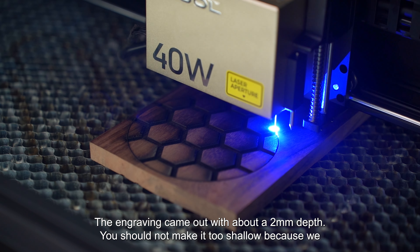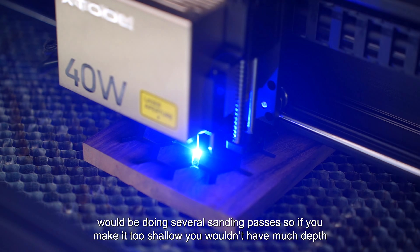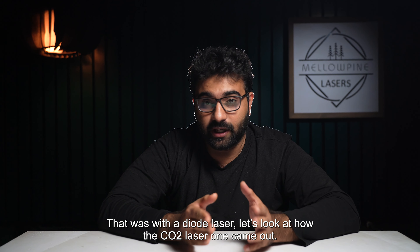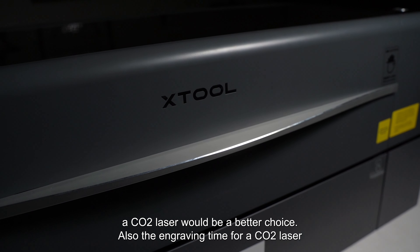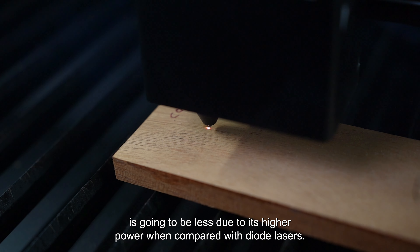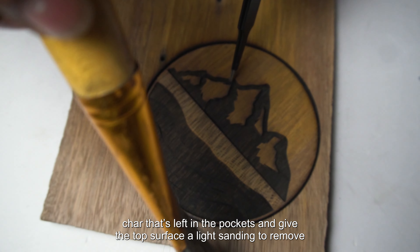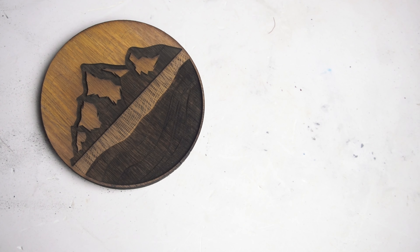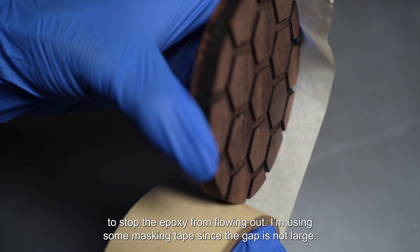Now let's get back to engraving our designs. The engraving came out with about a 2mm depth. You should not make it too shallow, because we'll be doing several sanding passes — if you make it too shallow, you wouldn't have much depth left after all the sanding. The idea is to have at least 1.5mm depth after sanding. That was with a diode laser. The edges are much cleaner when you use a CO2 laser, so if you are planning to use light-colored wood, a CO2 laser would be a better choice. Also, the engraving time for a CO2 laser is going to be less due to its higher power compared with diode lasers.